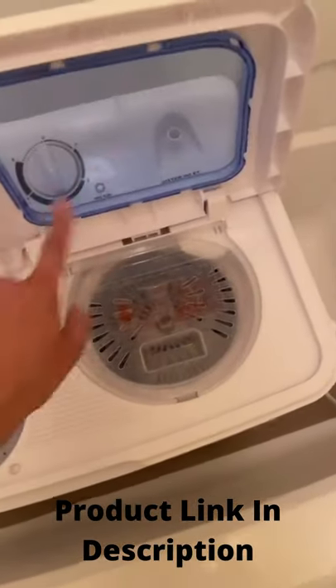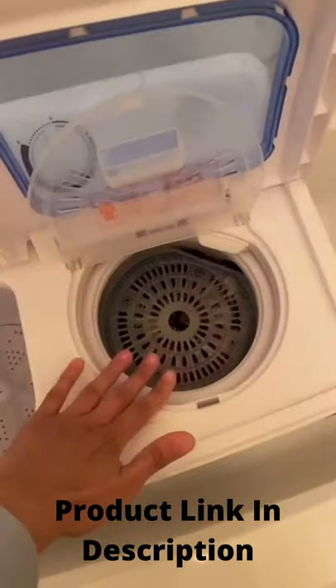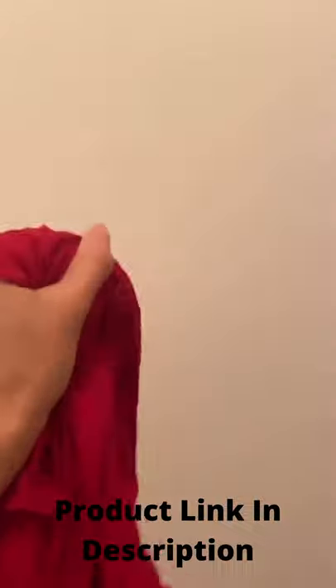Opening the lid and spinning that right to zero, back to off, is going to help you slow it down and stop it. Now my shirt is really damp, not really that wet or moist at all. I'm gonna put these back in here and rinse them again.